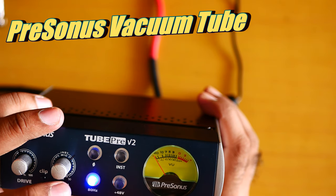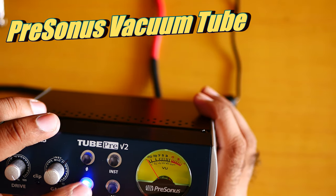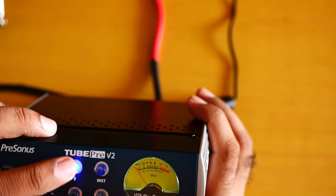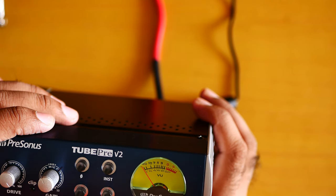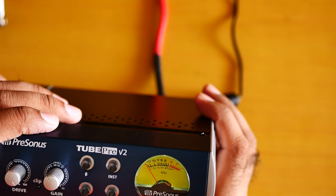Let me turn on the 80 hertz filter. The 80 hertz is off. Now the 80 hertz is on. Now the 80 hertz is off. Yes, I can hear a difference. You need to be the judge how good I am sounding.